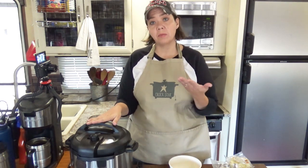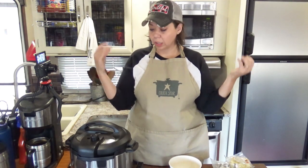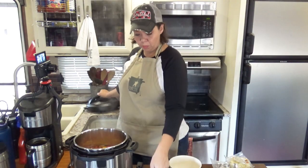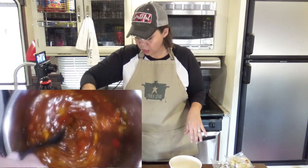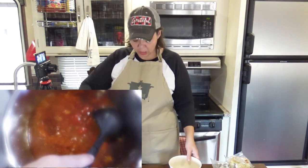I let this come up to high pressure and cooked it for 15 minutes, then let it naturally release for 15 minutes, and then flipped it over to quick release so it let the rest of the steam off — and now it is time for lunch. We're just going to stir this up — see all those flavors in there?